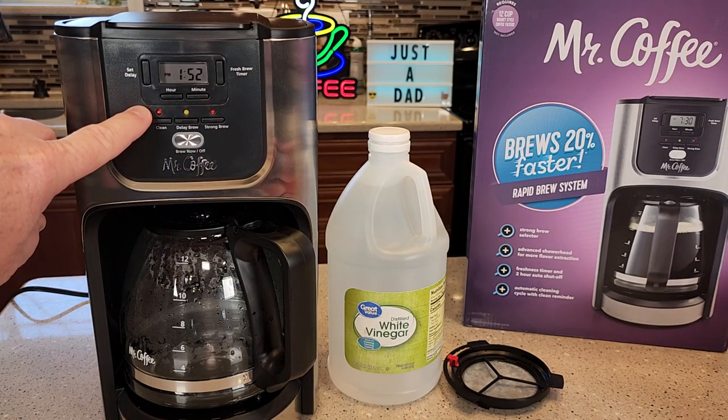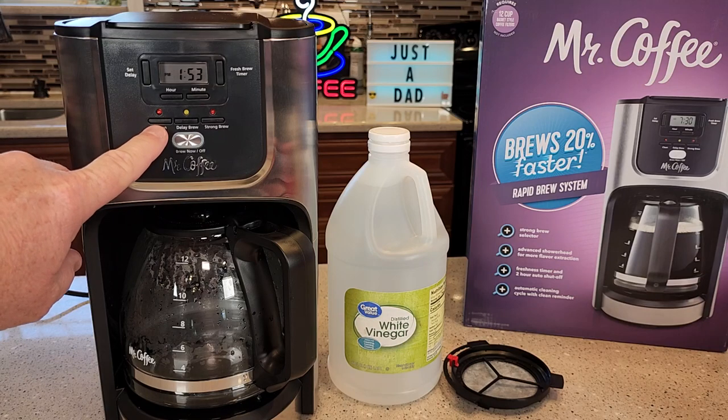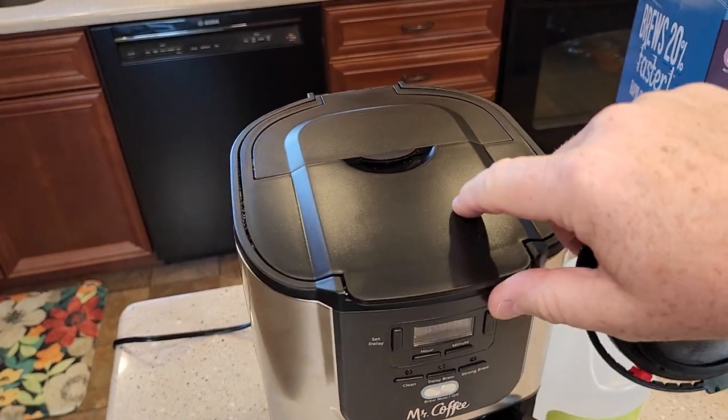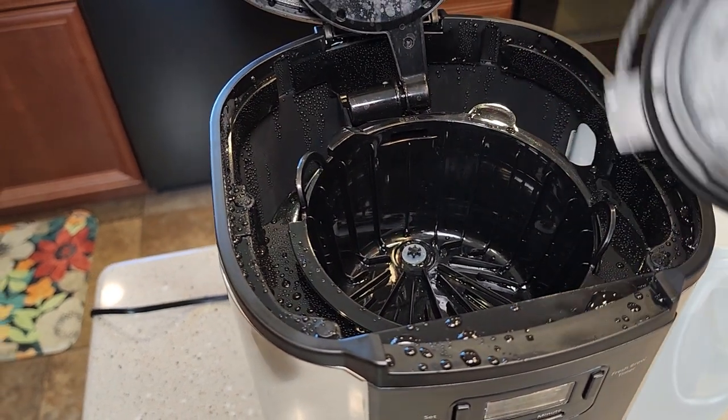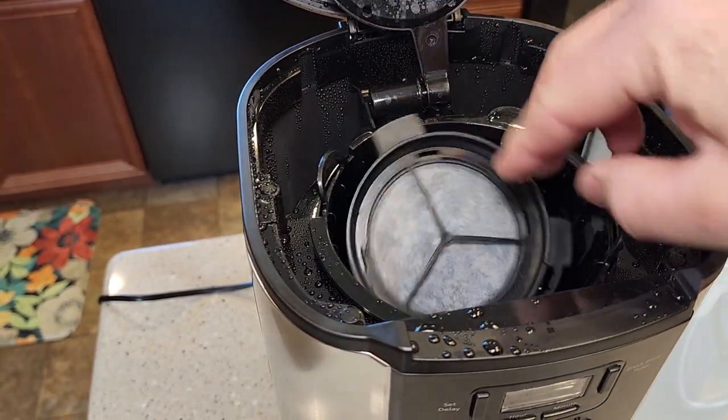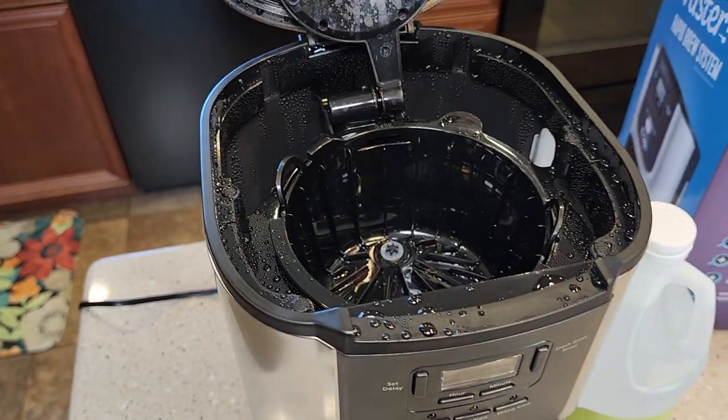In order to get that red light to go off, we do have to put it into de-scale mode. The first thing you're going to do is make sure your filter basket is installed. We don't need a filter or anything. If you've got your carbon water filter sitting on top, take it out for the duration.